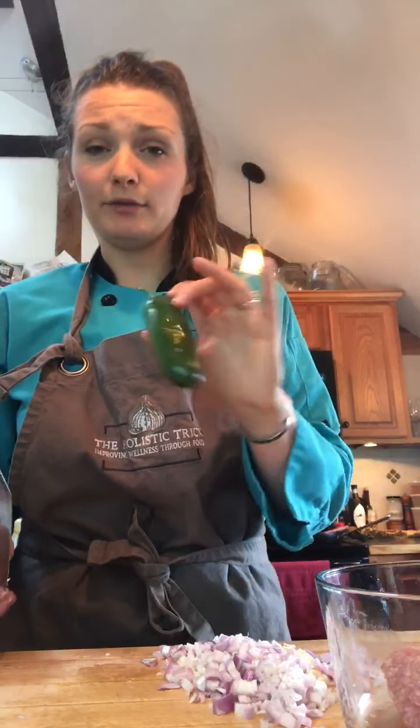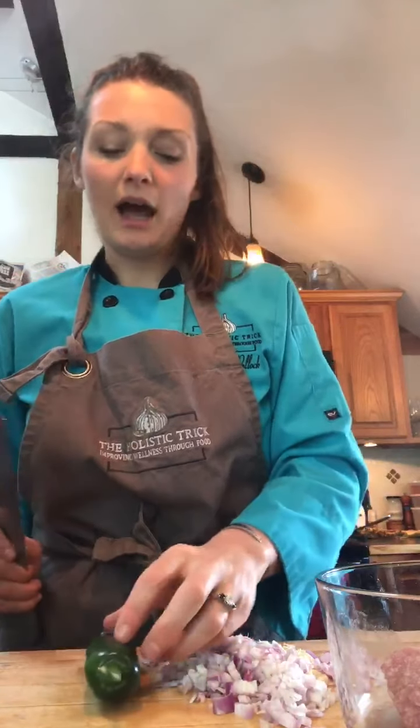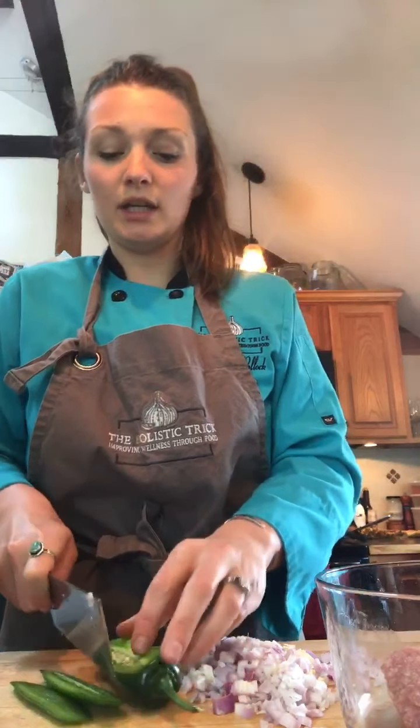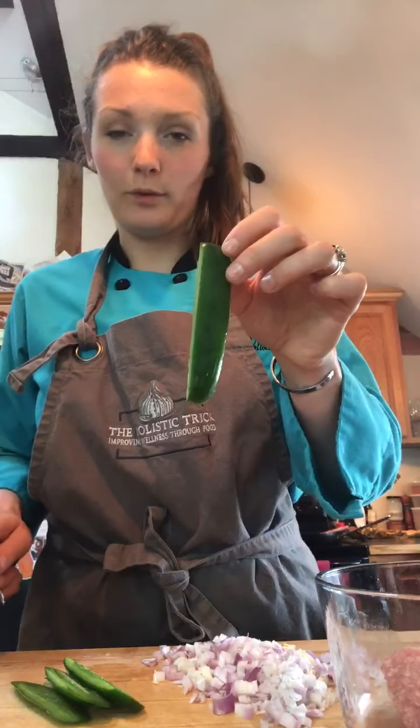Now we're going to take a whole jalapeño — depending on your spice level, if you don't like spice, use about a half. You can also use a serrano pepper or any pepper that you want. I like to cut the sides off of my peppers, and that's going to leave you with just the green fruit of the pepper and leave the seeds still intact. You'll be left with four sides of your pepper. Cut long strips, then line them up and just chop away. So we have all our aromatics and we're going to add them to our bowl of pork.